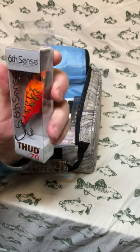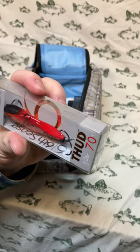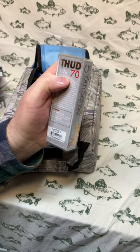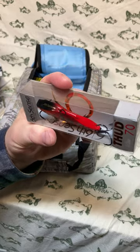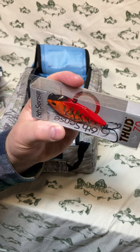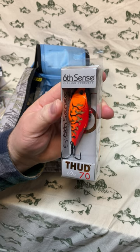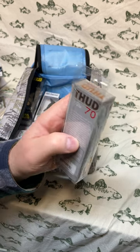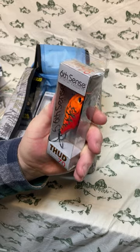Nice — this is a Thud 70, half ounce. The Thud 70 has that same back tie-off point, perhaps even further back than the Quake. The colorway is Boiled Crawfish — bright orange, great for stained water and cloudy days where you need color out there so the fish can see it. I like to go with brighter colors on darker days and it seems to be good luck for me. I'm happy to get a Thud — I don't think I got one in the last sack.